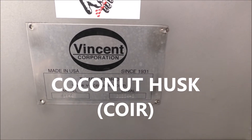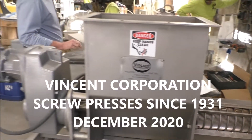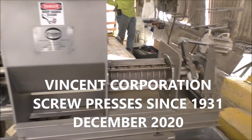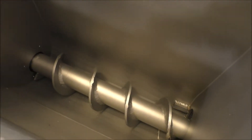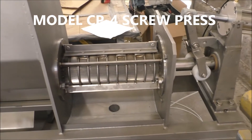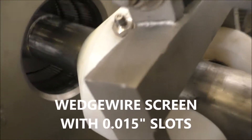This is the 10th of December 2020. We're going to run a test in the CP4 press. It has a long inlet hopper. You can see the screw in here, and the screen has slots that are 15,000 inch wide — you might be able to see them in here.